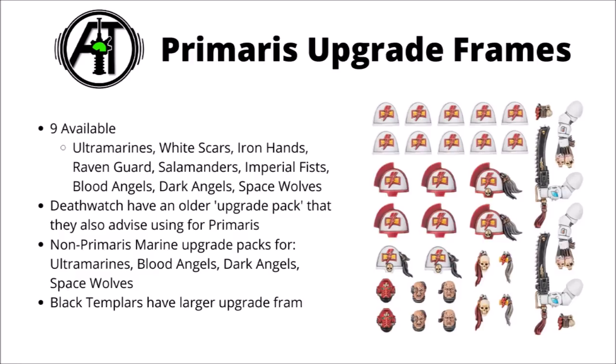Death Watch have a slightly older Upgrade Pack style kit that can work on both normal and Primaris Space Marines. They also sell five other Upgrade Frames for Space Marines, including Ultramarines, Blood Angels, Dark Angels and Space Wolves, and quite a large sprue for the Black Templars. These packs typically cost around £10 to £15, or 15 to 25 US dollars.